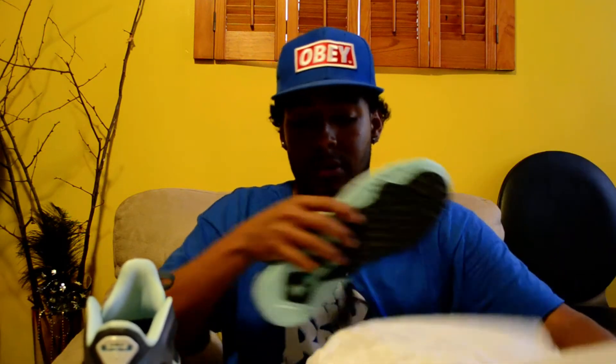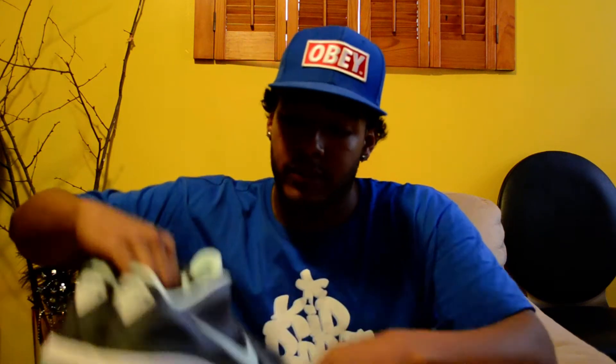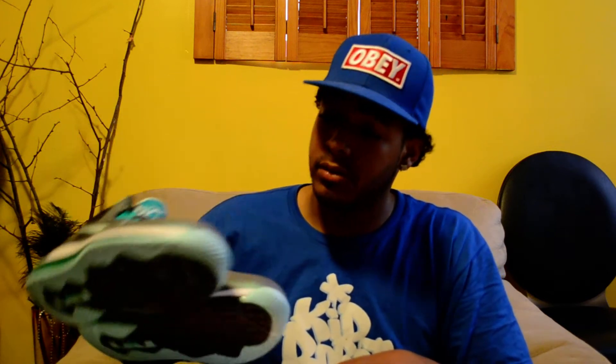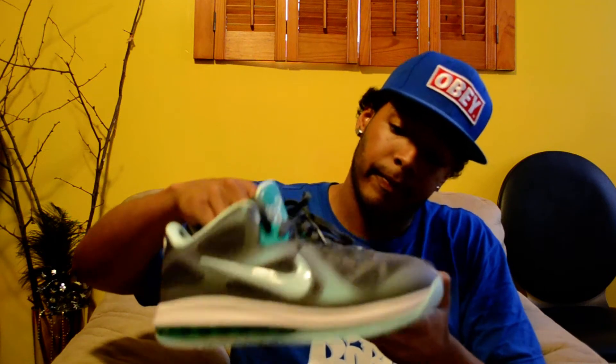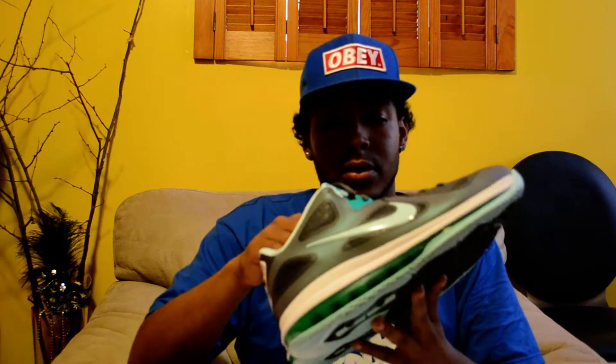With the good weather coming through spring into the summer, it's definitely a nice colorway. Some nice pastel colors — the official colorway for these is dark green, mint candy, cool gray, and new green. I think these would definitely look good with some shorts and a matching t-shirt.